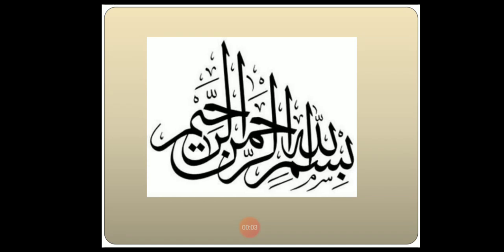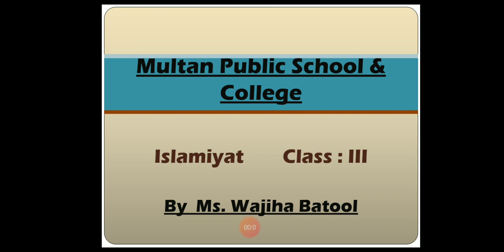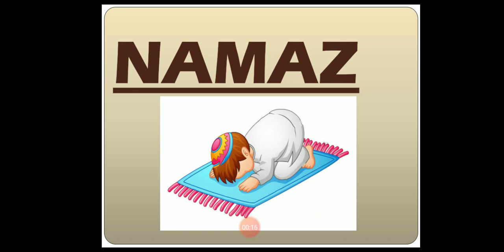Bismillah ar-Rahman ar-Rahim. Dear students, Assalamu alaikum. I am Wajihah Batool from Multan Public School and College, and I am your Islamiyah teacher. Our today's topic is Namaz. There are five pillars of Islam, and Namaz is the second most important pillar. Namaz is the worship of Allah. Allah has commanded us to pray to Him, and the Prophet Hazrat Muhammad, peace be upon him, has taught us how to pray.